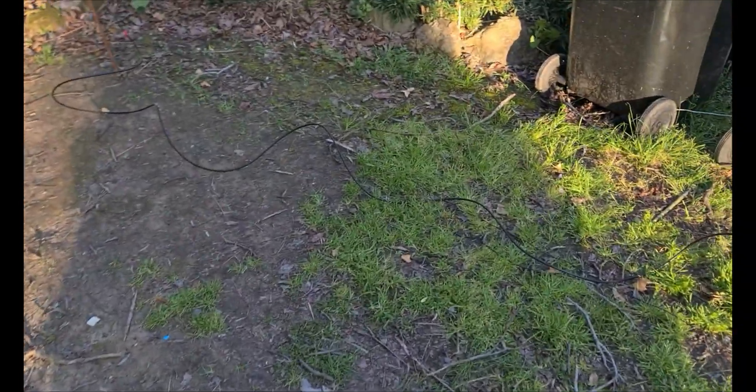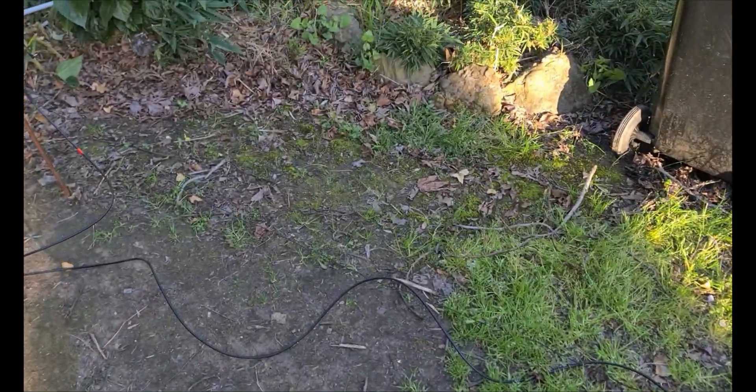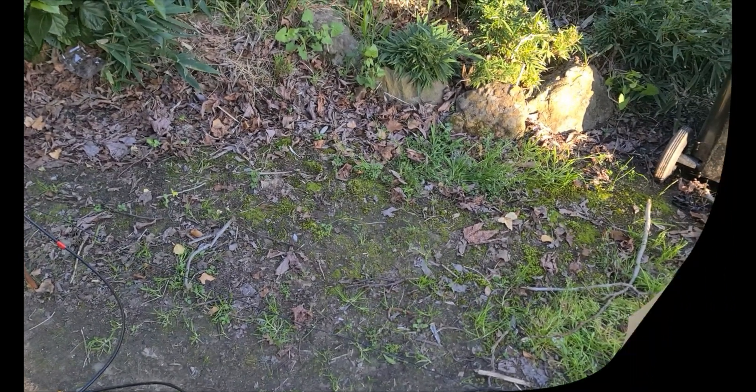All right, thanks for watching. I hope that helps out. We'll get out and test this in the field soon. 73s, and remember the bands are alive if you keep calling CQ. Cheers for now.